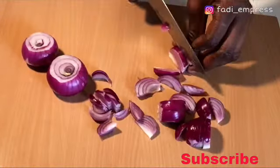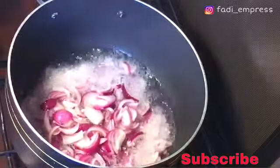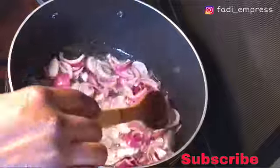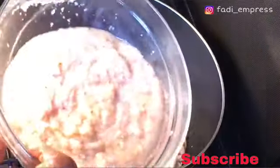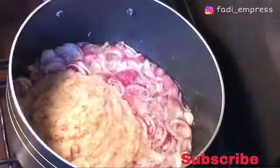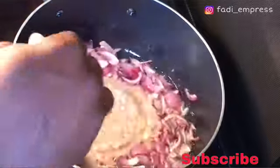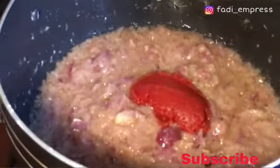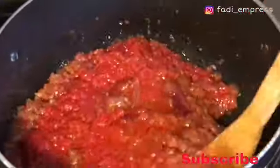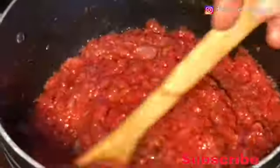I'll add some of the chopped onions to my oil when the oil is hot, and then let it cook for a few minutes before adding my spice blend. I'll add one tablespoon of tomato paste, stir it, and let it cook for some time. Then I'll add my fresh tomato blend, stir it in as well, and let it cook for about 10 to 15 minutes so that it will be well cooked.